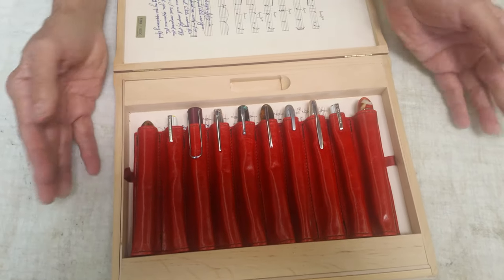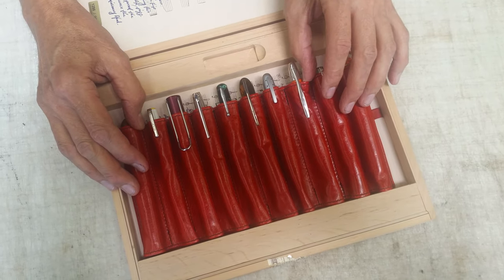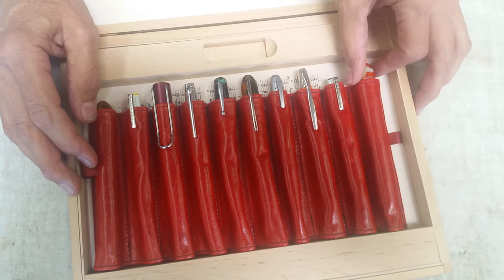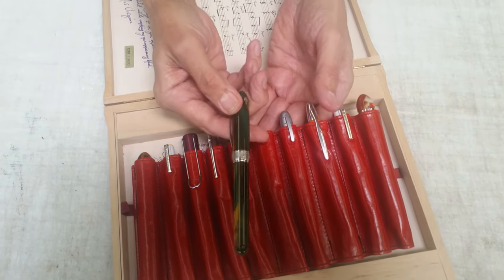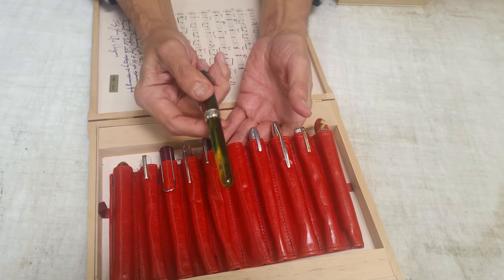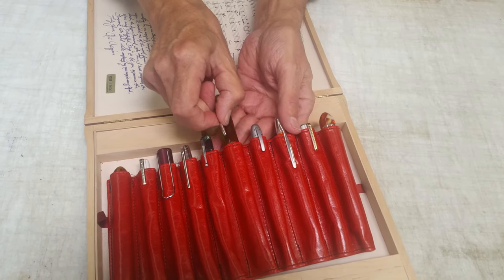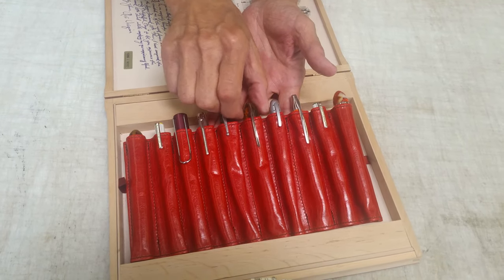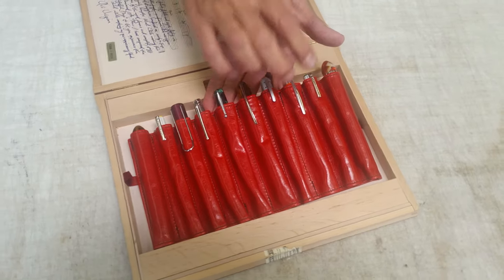We provide an inch — even the Namiki Vanishing Point doesn't have an inch and that's the tallest one I've seen. To give you an idea of how thick a pen this will hold: this is a Visconti Van Gogh and the cap size is just over five-eighths of an inch — fourteen and three-quarters millimeters — and that'll give you a really good idea of how fat of a pen you can put in these loops.